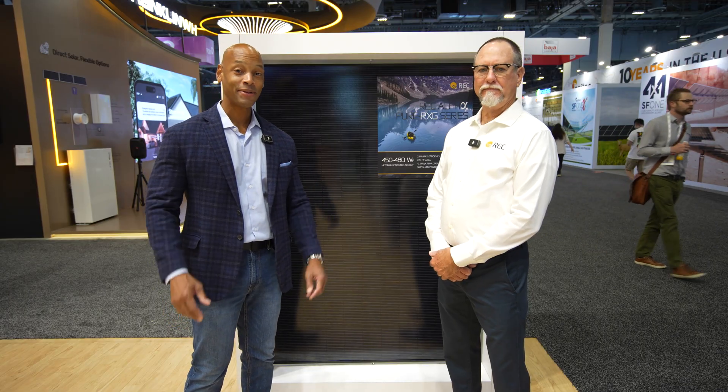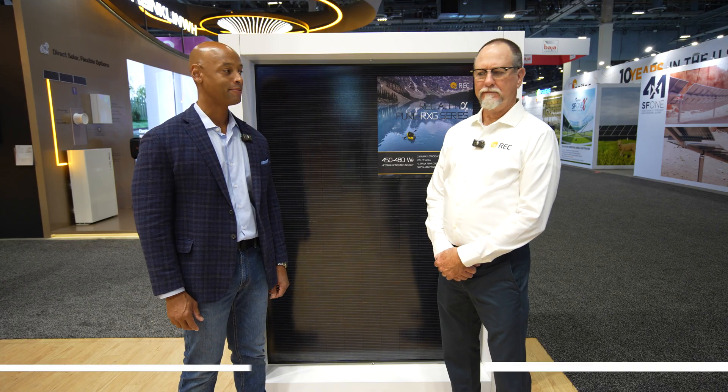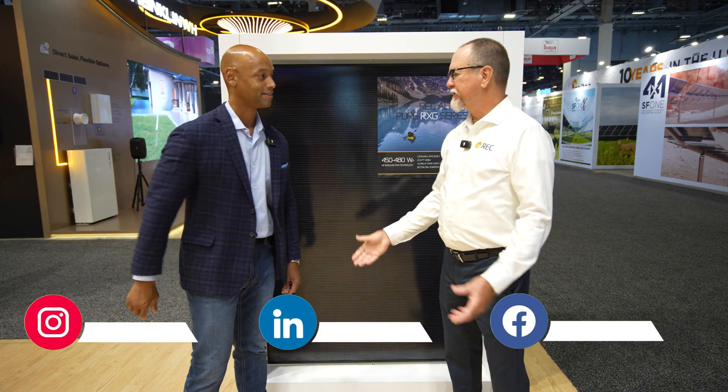Hi everyone, Joe Ordea here for Solar Surge. Today we're coming back to you from RE Plus, which is the large international solar conference here in Las Vegas. This morning I'm joined again by George McClellan from REC. We're looking at the brand new REC Alpha Pure RXG. George, always good seeing you.